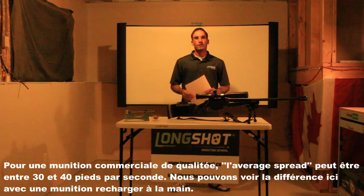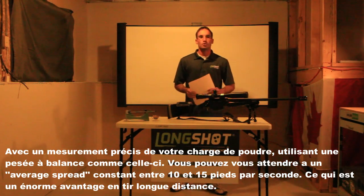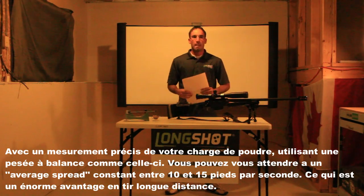For good quality commercial ammunition, the average spread can be between 30 and 40 feet per second. We can see the difference here with hand-loaded ammunition using a precise powder measurement with a beam scale — you can expect an average spread between 10 and 50 feet per second consistently. This is a huge advantage in long distance shooting.